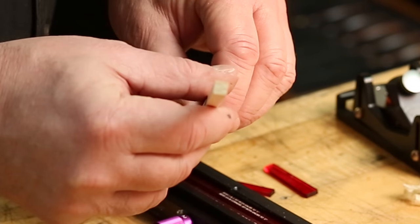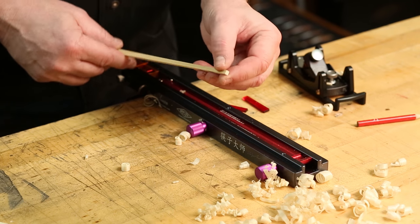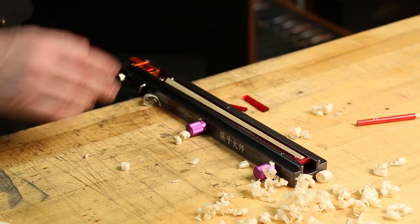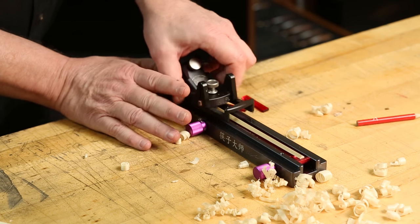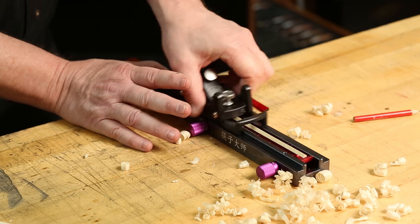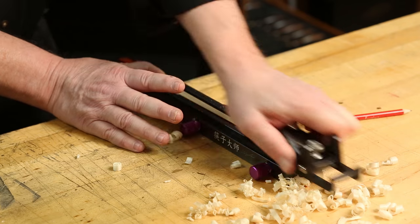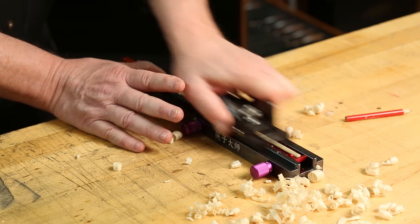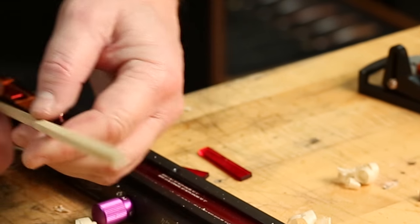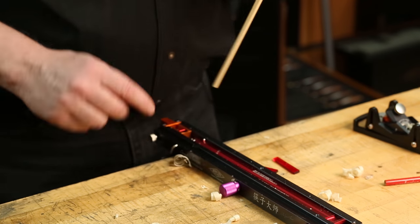Now we have a basic chopstick blank — square on one end and a much smaller square on the other end, approximately five millimeters. This would not be a very enjoyable experience eating with a square-bladed chopstick, so we're going to put the corner down in the fixture. Starting about two-thirds of the way back, we're going to turn that end into an octagon. You'll feel the plane quit cutting — it just feels like it's sliding back and forth. Rotate it, do the last one, and you'll have a beautiful octagon on the end with the square on the other end. It's very unprofessional to have a square-ended chopstick, so we want to put a beautiful diamond finial on there, accomplished using the other end of the Chopstick Master.